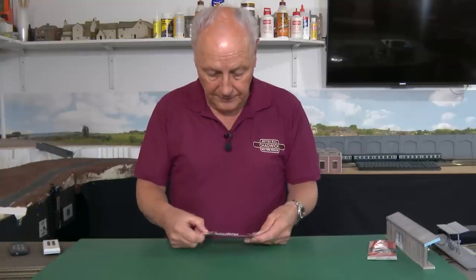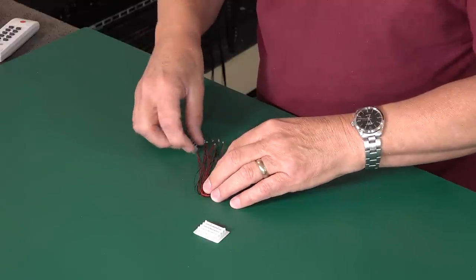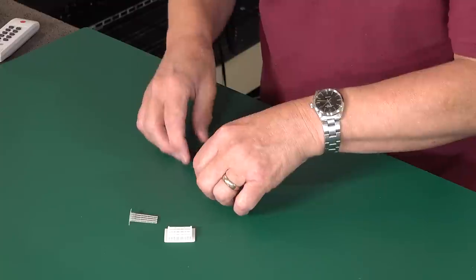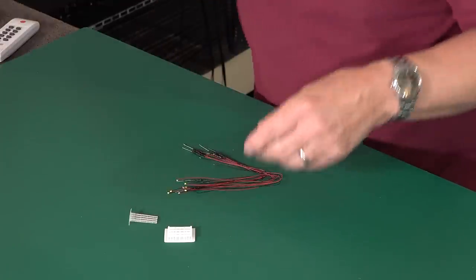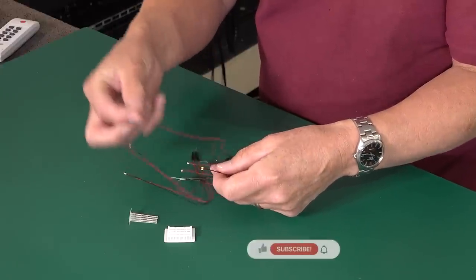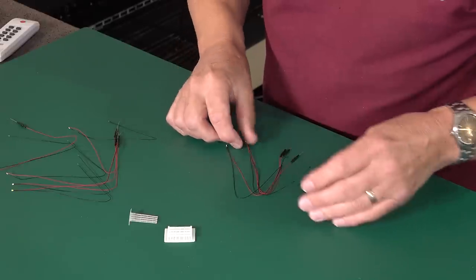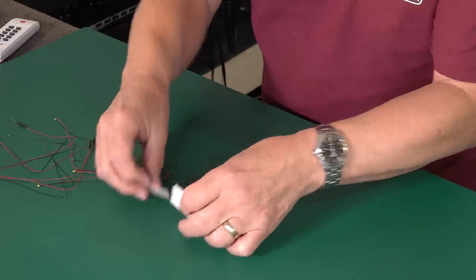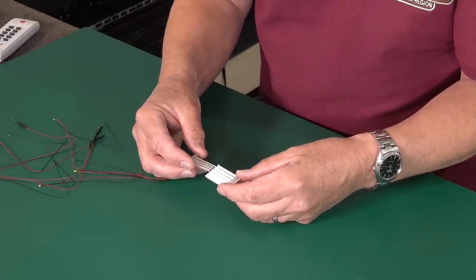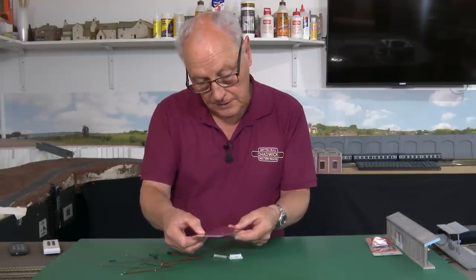In the packet we have three bits really: two 3D printed bits and obviously those LEDs. I've put my glasses on just to make sure we've got the right amount — and we have eight. Lovely. We have these two small parts which we need to glue together. It says on the packet: instructions guide available on our website. So it would be foolish not to take a quick look.